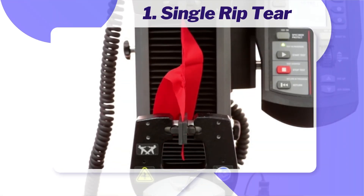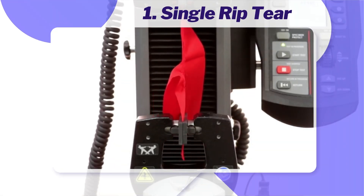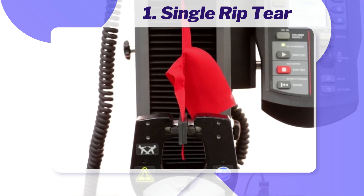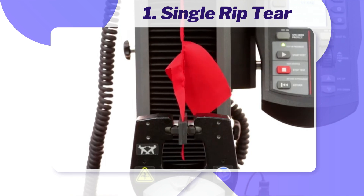Number one: the Tongue or Single Rip Tear Test. Two cuts are made in a sample to form a tongue shape, and the sample is then pulled in a tensile testing machine to measure the force required to continue the tear.